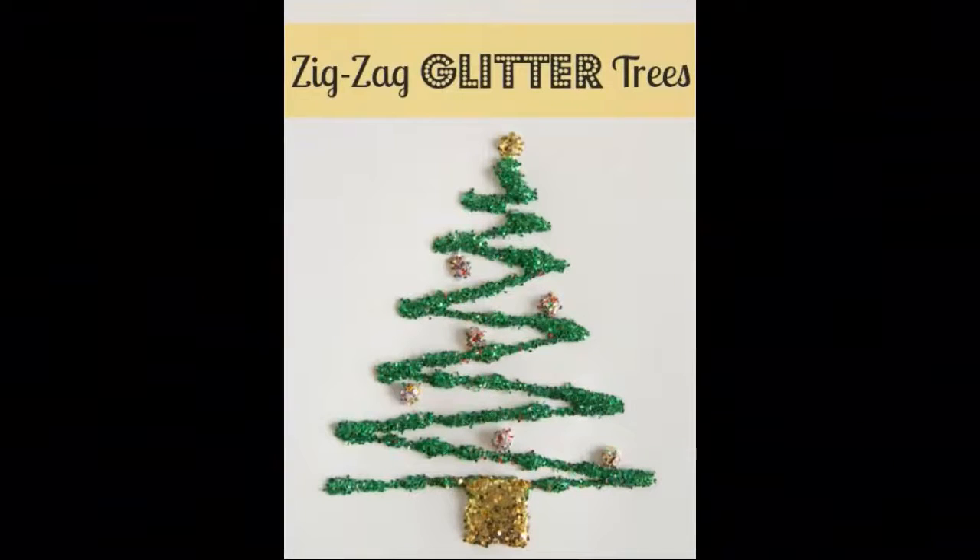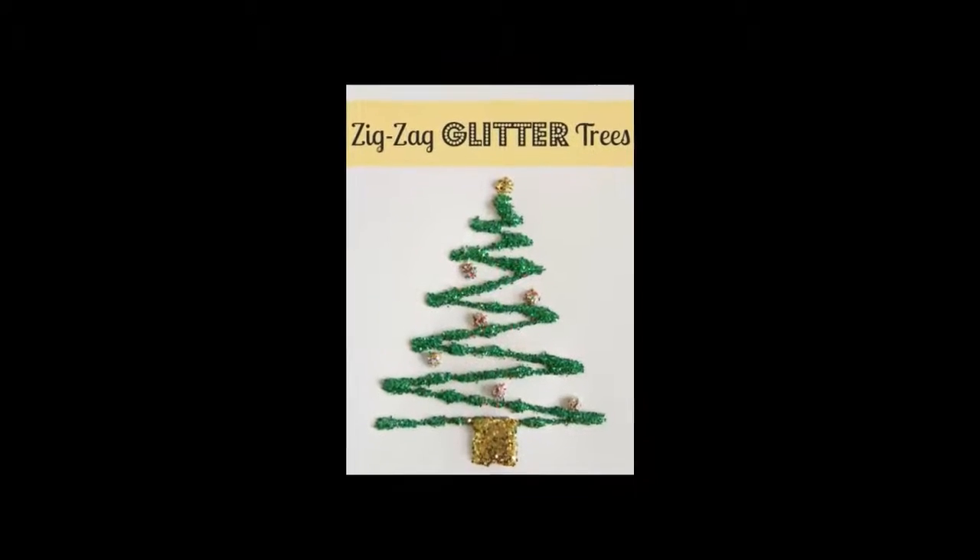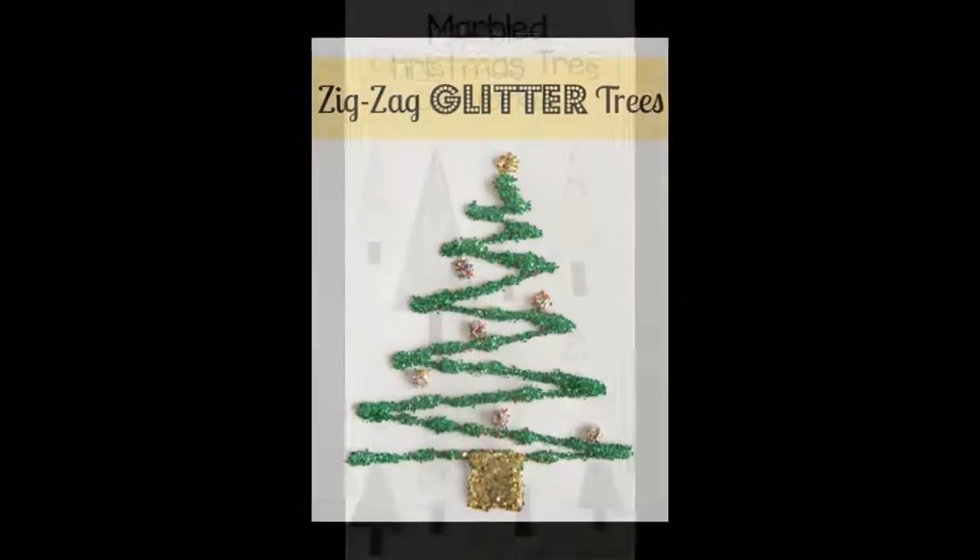Z is for zigzag glitter trees: need a craft to keep your kids busy but don't have a lot of craft supplies? This project is for you — all you need is glitter glue and some creativity.